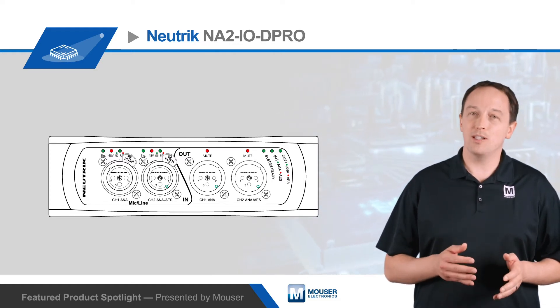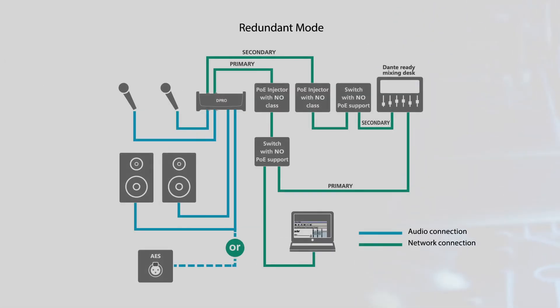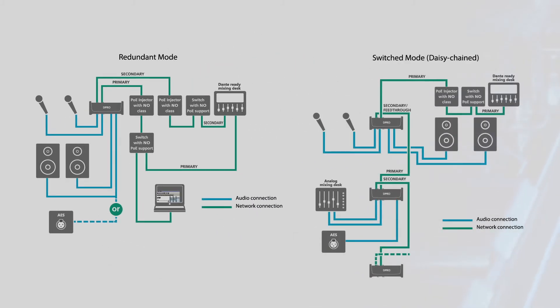The breakout box supports 16-bit to 32-bit sampling at up to 96 kHz. The NA2 IOD Pro also offers dual network ports that can be used for redundancy or switched mode operation.